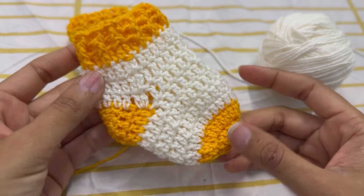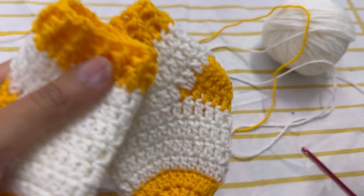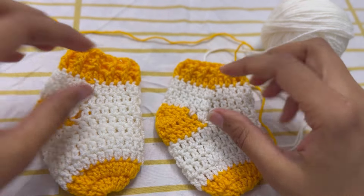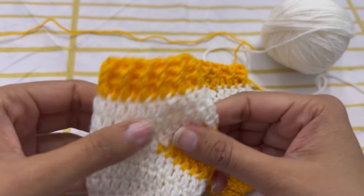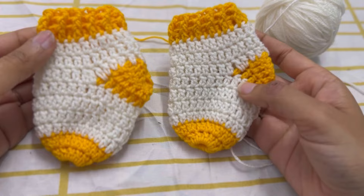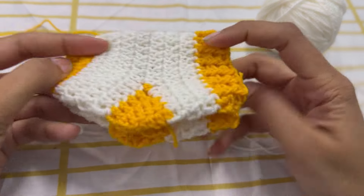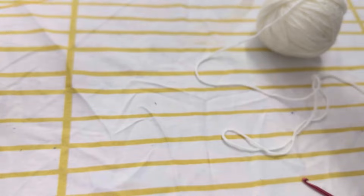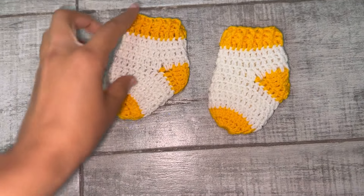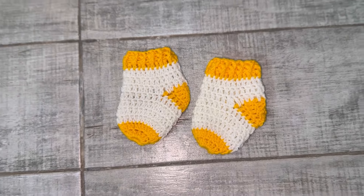And there you have it — our adorable newborn baby socks are complete! I hope you enjoyed crocheting along with me. If you found this tutorial helpful or have any questions, drop a comment below. Don't forget to give this video a thumbs up, share it with your fellow crocheters, and subscribe for more charming crochet projects. Thanks for watching — see you in the next video!